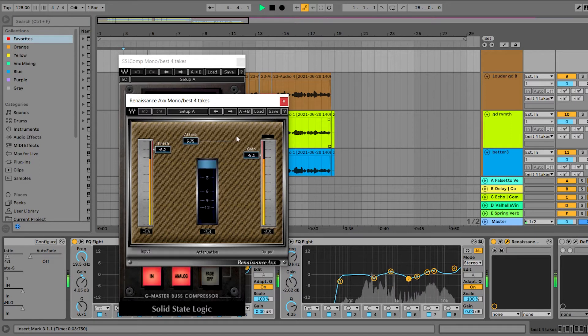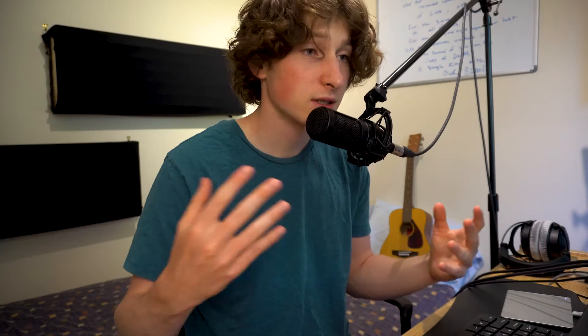This is called serial compression. The whole idea here is that if you use multiple compressors and do smaller amounts of compression per compressor, it's supposed to sound better than just doing one compressor with like 20 dB of compression. Instead, I'm spreading it out over several compressors that are only doing 3, 4, or 5 dB of compression.